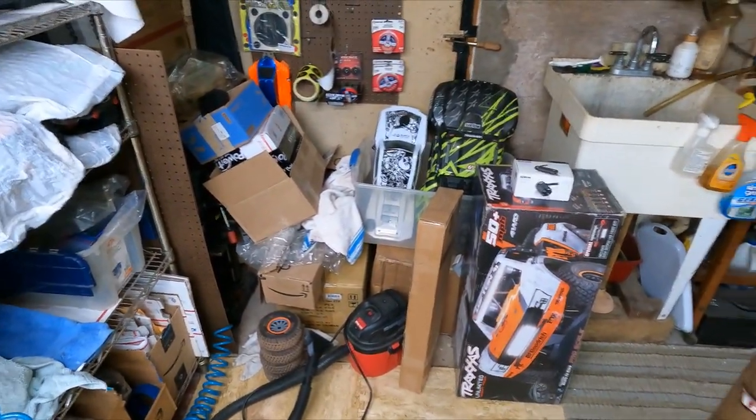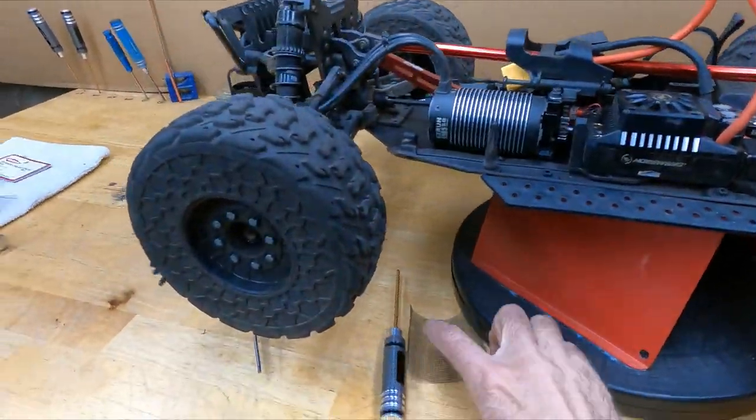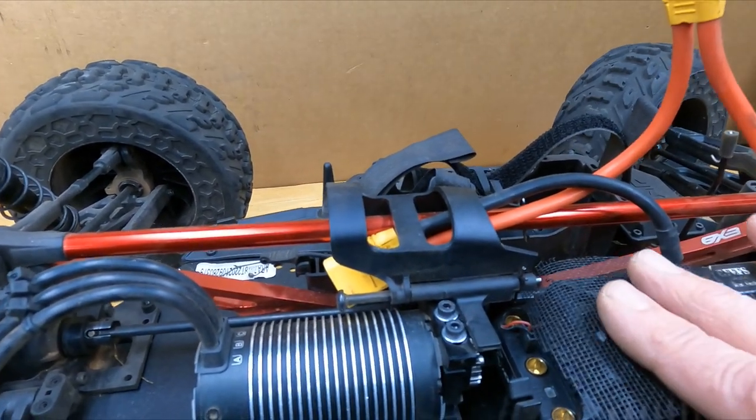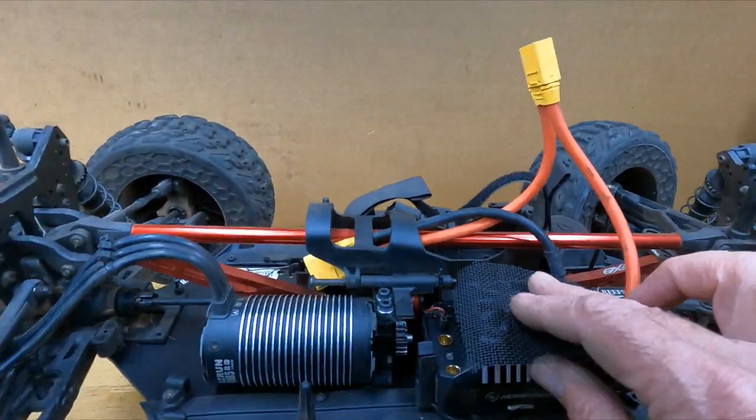Got the screws off. It'd be ideal to have some little washers to put behind them — it helps so it doesn't kink up the netting. The netting is this mesh stuff from Home Depot. I bought this pre-pandemic so it was maybe six dollars — it's probably eight hundred dollars now. But it'll last your lifetime. Basically there's a couple of ways to do this — you can cut it and put it on, or put it on and then cut it. That's the way I do it.